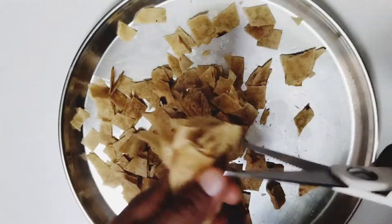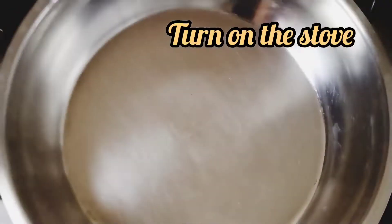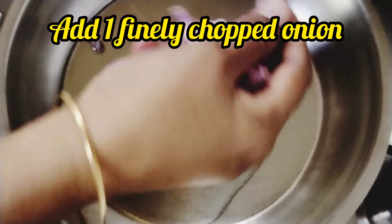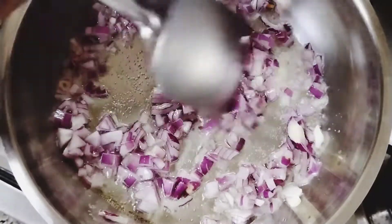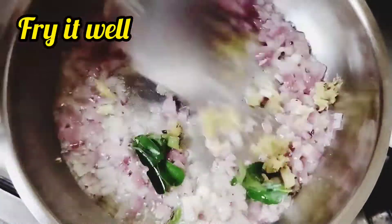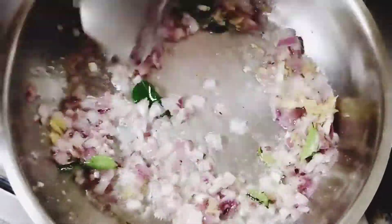You can cut the chappatis as well. Now, if I want to eat the chappatis, we need 1 tablespoon of the chappatis. Take the chappatis as well. You can also cut it a little. The chappatis is very deep — 1 teaspoon of the chappatis.